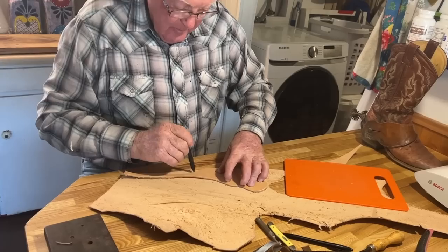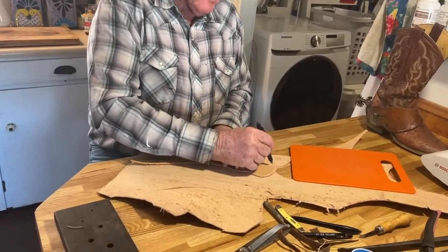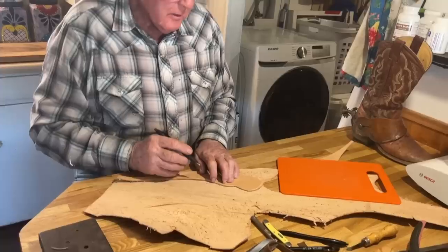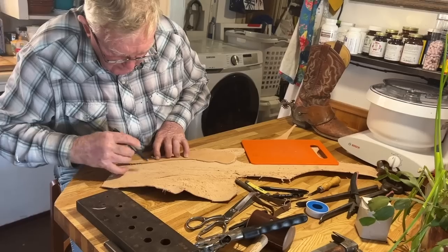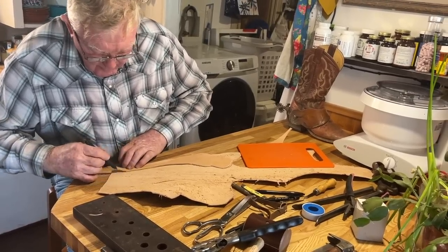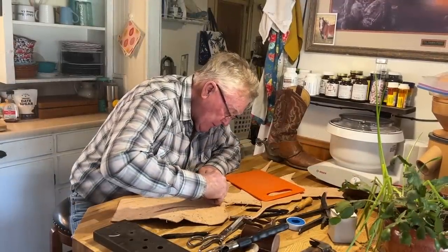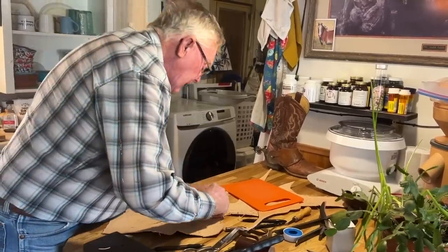What are you going to do with that little triangle of leather next to your pinky? Oh, this will be a cup holder they use down in Bermuda.